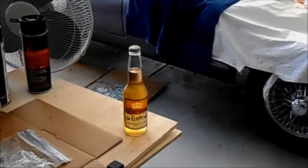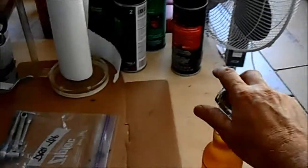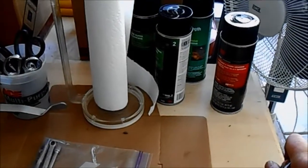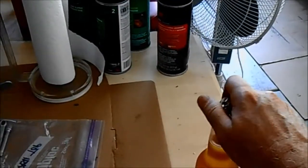Good afternoon guys, John Kerry 1963 JAG. It's time to take a break and have a celebration, so here we go. One-handed beer opening — steady, slow. Can I do it? I did it.